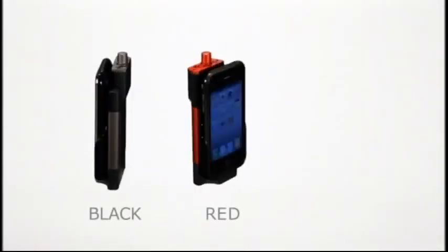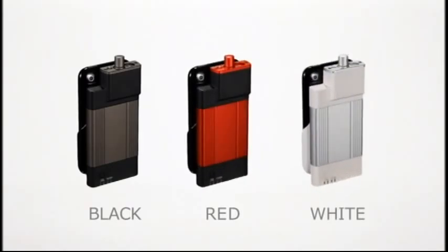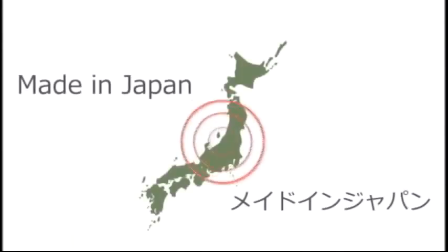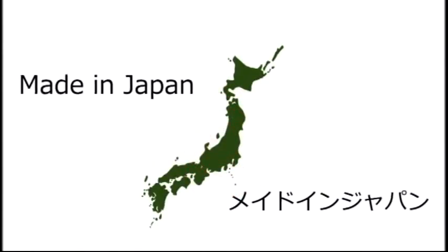Available in black, red, and white. Go-Dap, made in Japan to give you the highest quality.